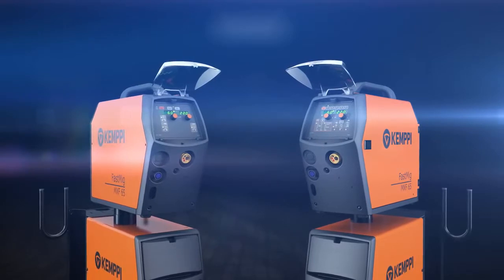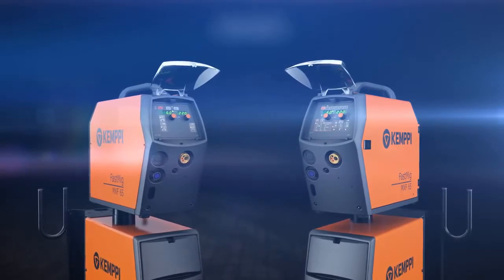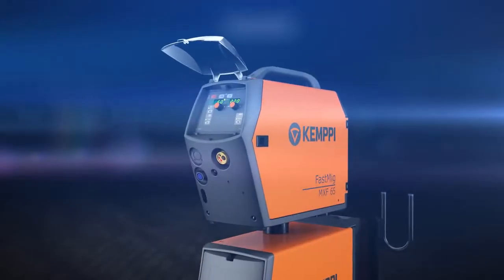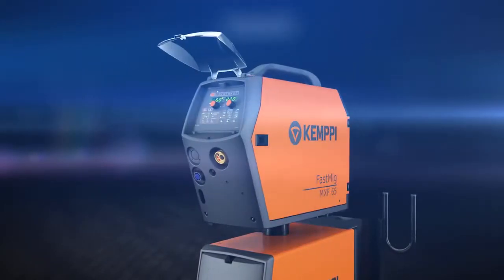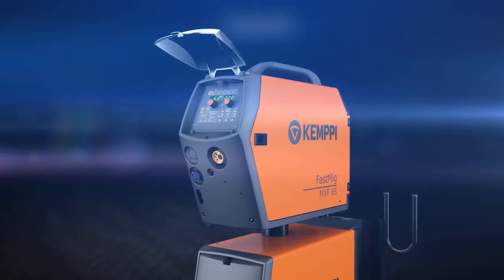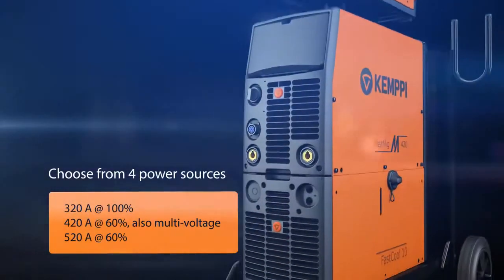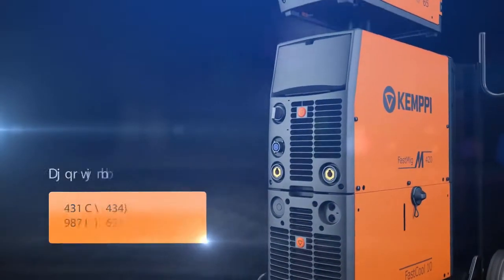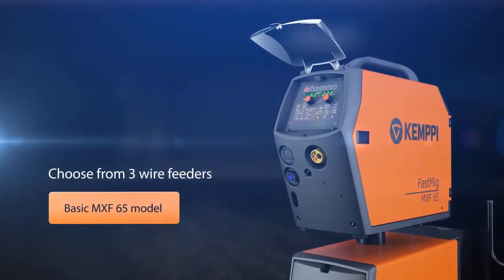You can choose either one of the packages. Your Fast MIG-M will always be customized for your application. You can upgrade your regular setup to Synergic at any time. You can choose the right power level for your application and the wire feeder that best suits your application needs.